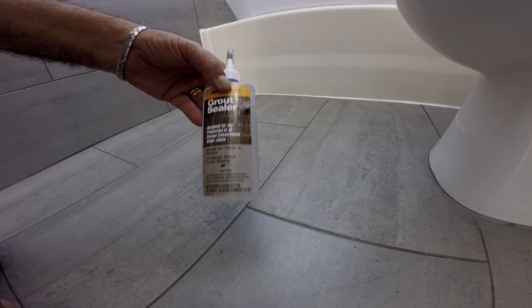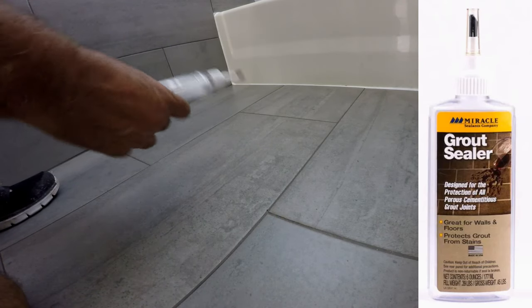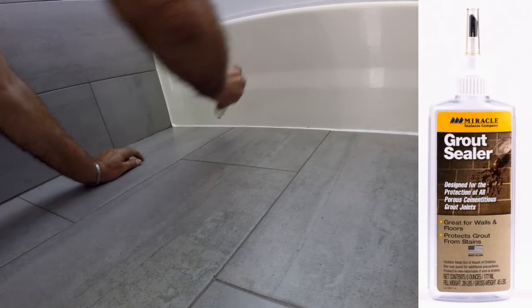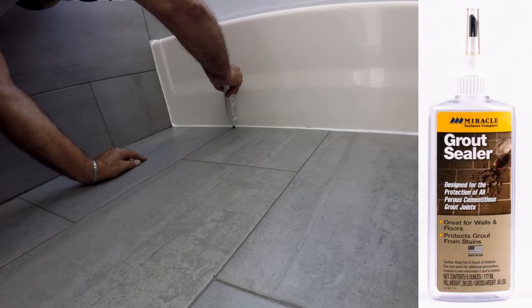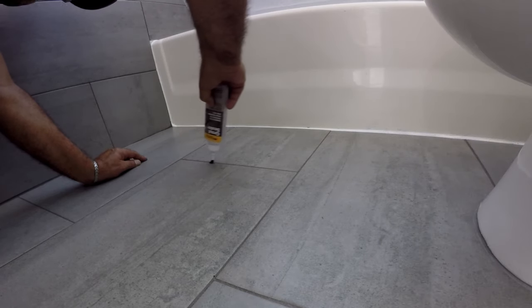We chose to use this grout sealer from Miracle Seal and Company. It comes with a plastic bottle with a brush at the end, and as you squeeze it the sealer comes out through the brush and onto the grout. Very simple once you get used to it — it goes very quickly.